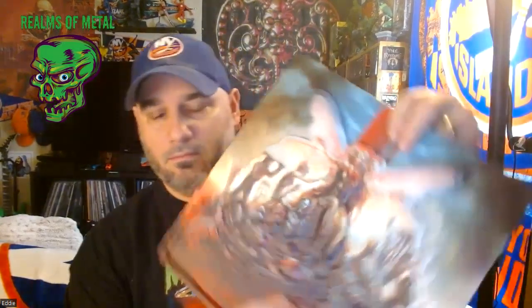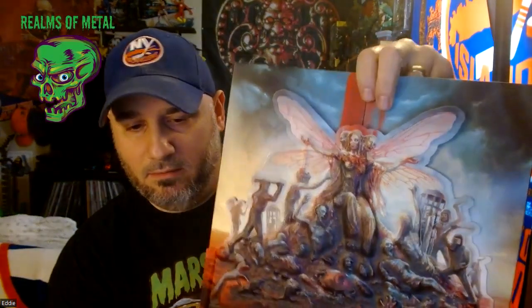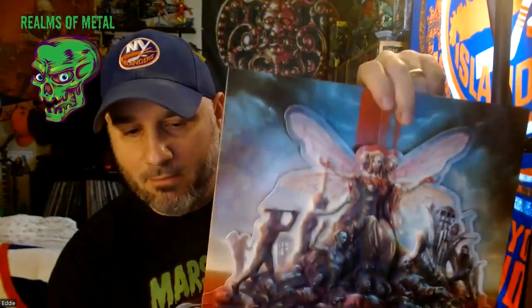So again: 3D cover art, CD, orange-red swirl black splatter vinyls, Blu-ray, 20-page booklet, slip mat, wall flag, and patch — plus the cool box art. It's about $85–90 on the Nuclear Blast website.